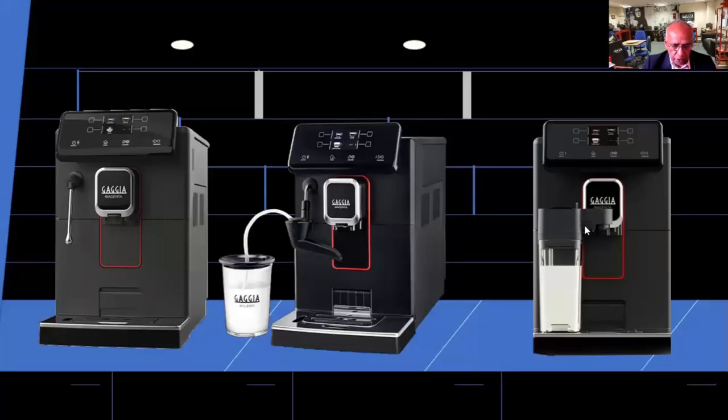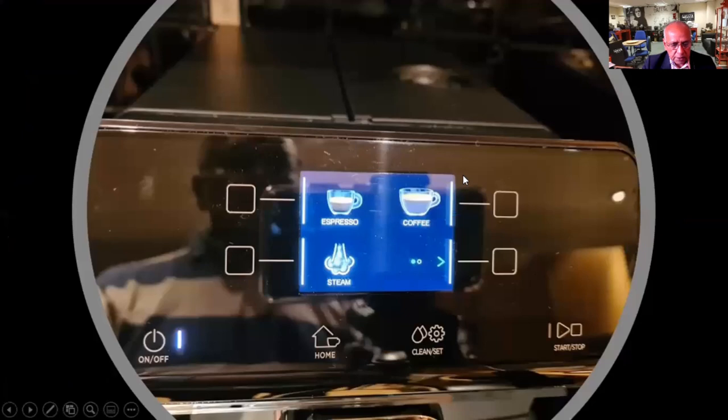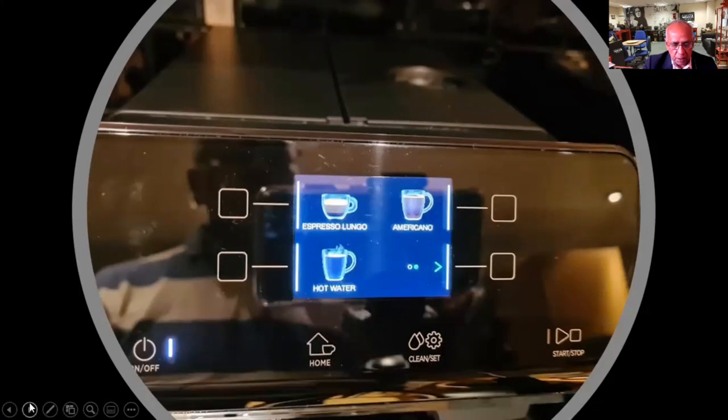So you have got three models of machines in this range. If you want to have a look at the screen itself, it's a touchscreen, so you have got different drinks. On the Magenta Plus, you'll have six options: steam, espresso, lungo, americano, and hot water. And these have got sub-menus as well.